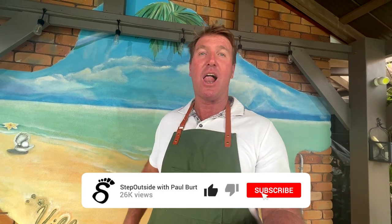Hey team, welcome to the Step Outside YouTube cooking channel. If you want to see more cooking just like this, like and subscribe.